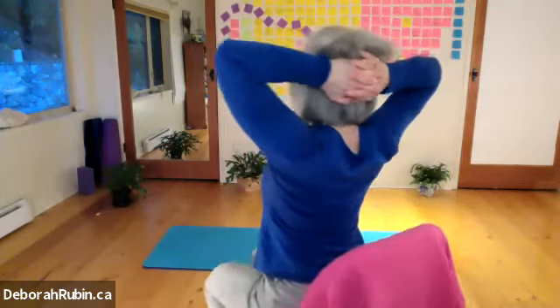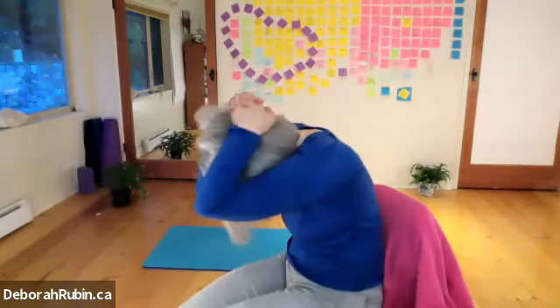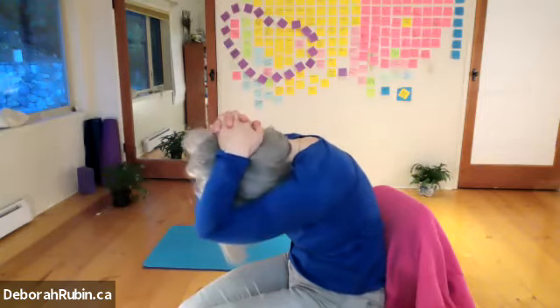We're going to lift up — the hands are there more for just guidance. So we're leaning back and up and opening the shoulders, opening the chest, lifting up a little bit, looking up to the sky. And then rounding the pelvis down and bringing the elbows together, rounding the back and getting a stretch all along the spine and the upper back and the shoulders.